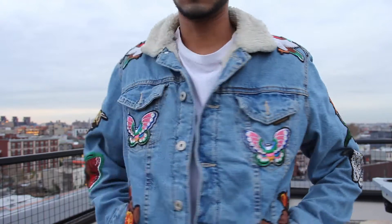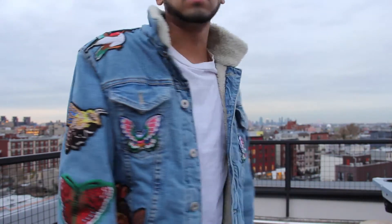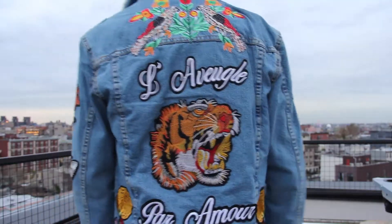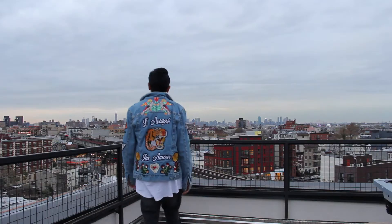All in all, it honestly looks so good. The patches are insane and you literally save yourself five thousand dollars. Look how dope it is.